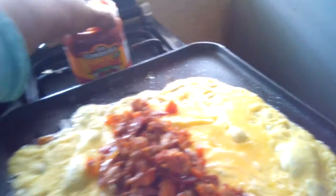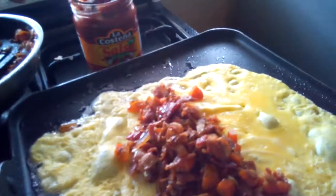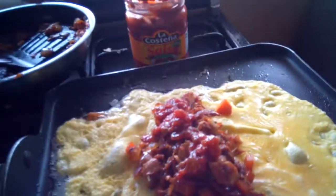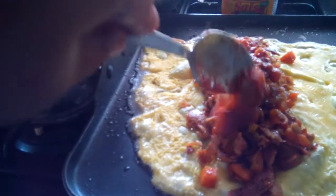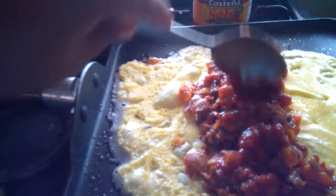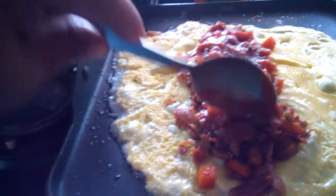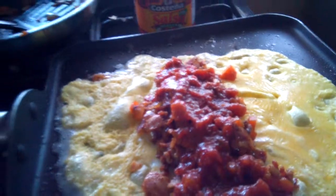Now it's time to fold the meat in the middle. This is half bacon that I cooked. It must be plenty now. Then on top I want to put salsa. This is half bacon — this is really good.